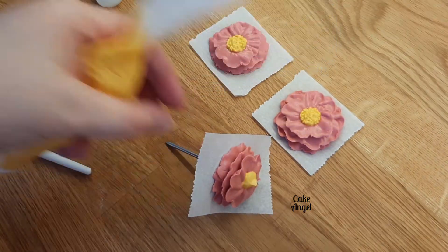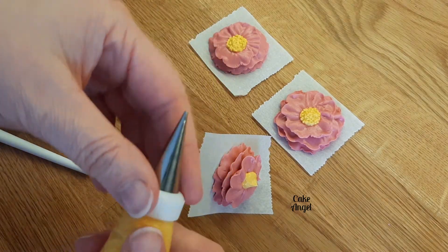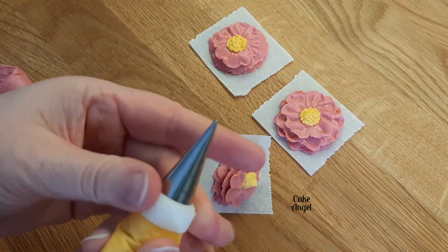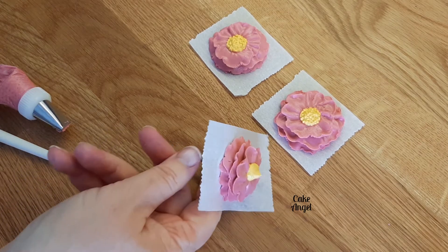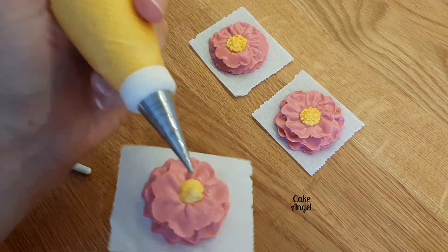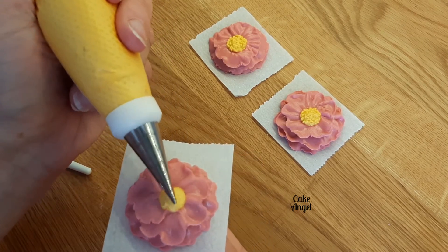I'm going to pop the tip back on the bag — this is a tip 1.5 that I'm using for the pollen. Just going to smooth off that little ball of icing that we just made, use the tip to tap it down slightly and make sure it's the right shape, and then I'm going to pipe lots and lots of dots on it.